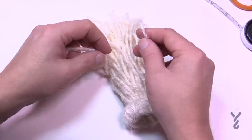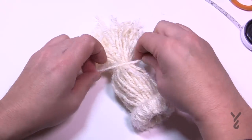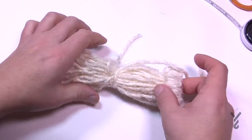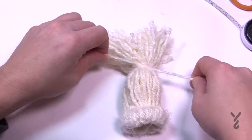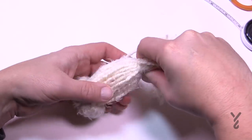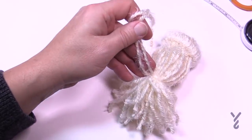Tie the yarn, and before you pull it really tight hold it for a second and tug on those yarn strands to make sure you have all the slack you want. Make sure it looks pretty even, then tie it shut. Now you're going to trim that particular piece of yarn really short.